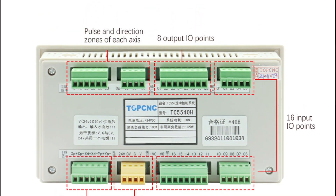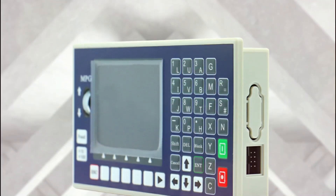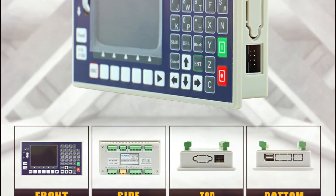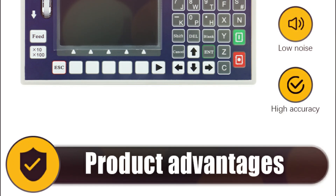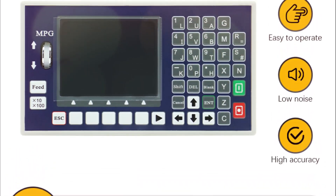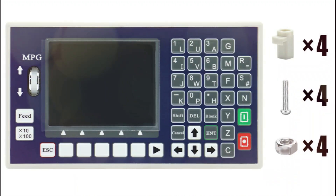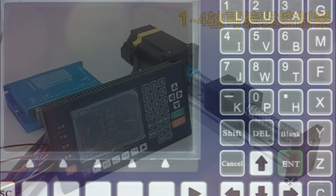It can handle pulse frequencies up to 150 kHz and supports a program capacity of up to 99 with 128 meters of RAM. What sets it apart is the power-off memory function, retaining coordinates and workpiece data even after a power failure, making it highly reliable.